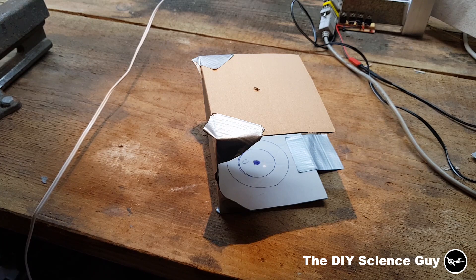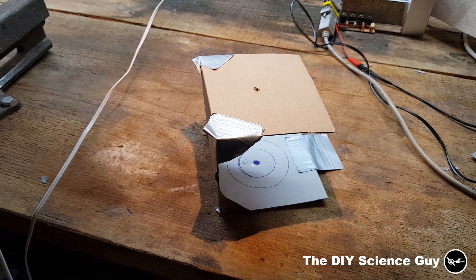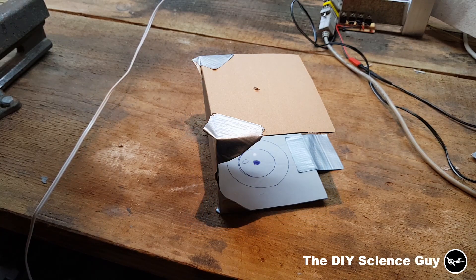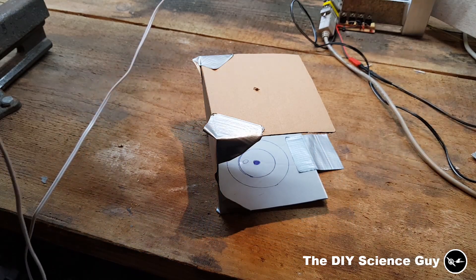I've made this indicator to see how accurate it is. You can see it creates a little dot, so I can see if it's a little bit to the left or right, or up or down. It's just a visual measurement device.